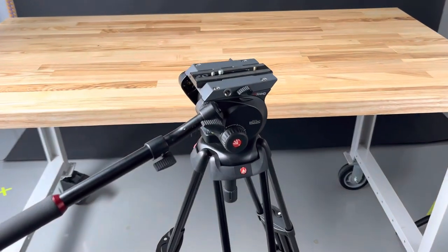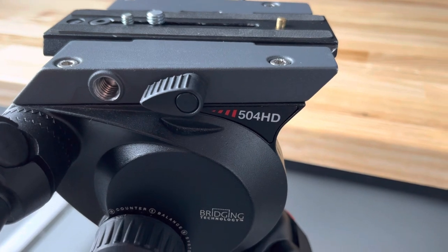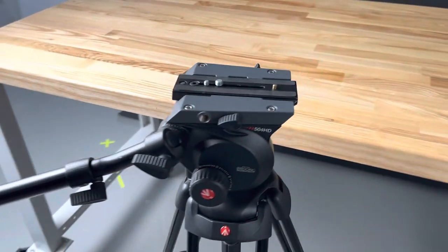I'm just getting ready to do some shooting in the studio here, and I just wanted to really quickly show you this Manfrotto 504HD tripod head. There are some interesting features on it.